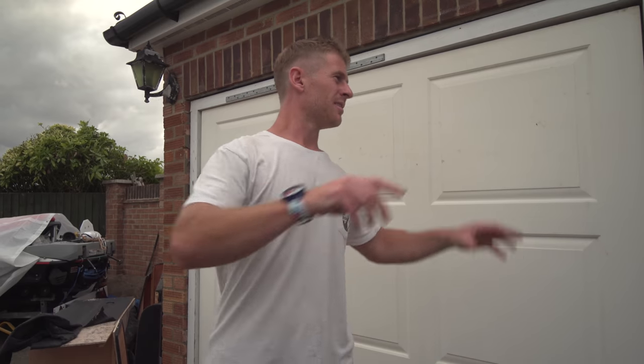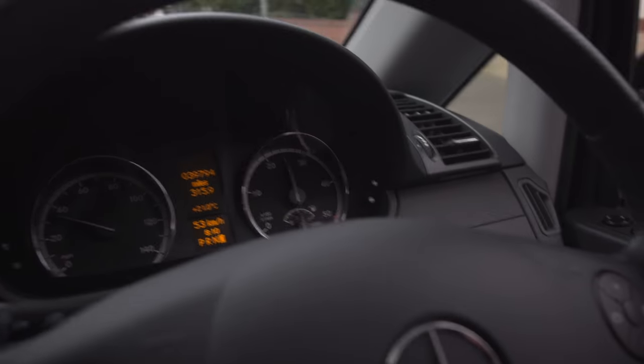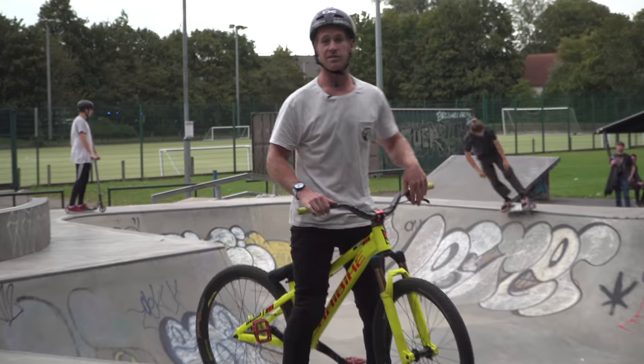I've still got a puncture and Cards just snapped his chain. We've just come back to the garage to fix it, but then Oscar Golding gave me a call and said he's getting some pizza and going to the skate park. So we're just going to grab the jump bikes and go to the skate park again — it's going to be well sick.